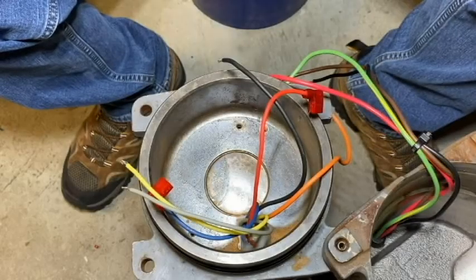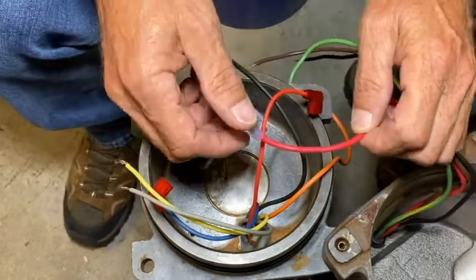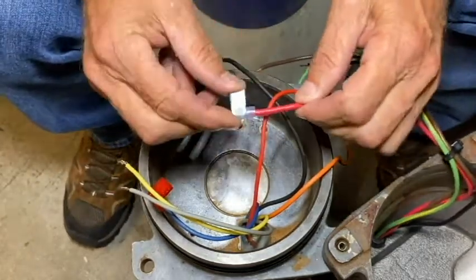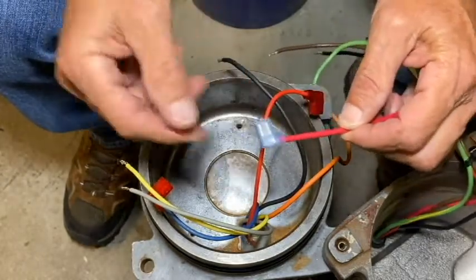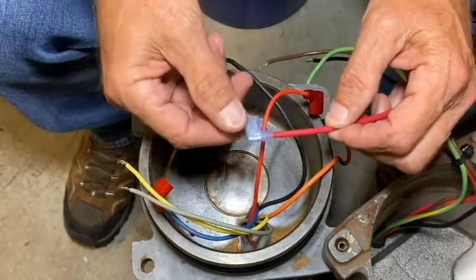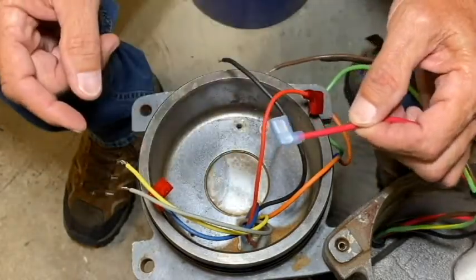Now that our wires have been prepped, we're just about ready to install the new motor controller board assembly. I do need to clarify something: in the previous segment I said we were going to put a red flag terminal on the red pump cable wire — that's not correct. We're actually going to use the blue one. This is a thicker wire, so we'll need the 14 to 16 gauge blue connector for that one.